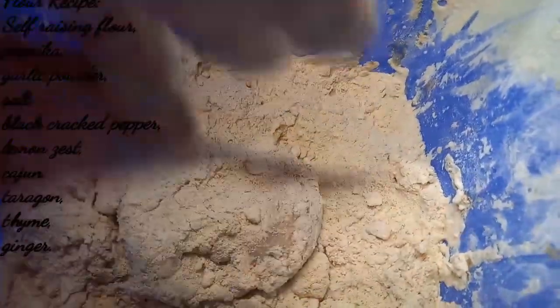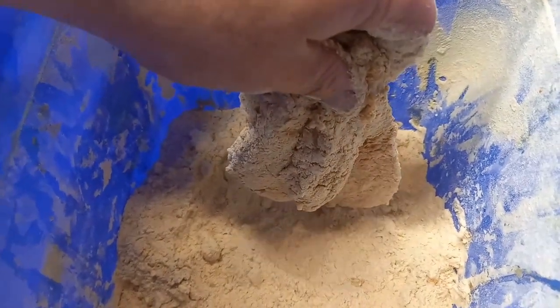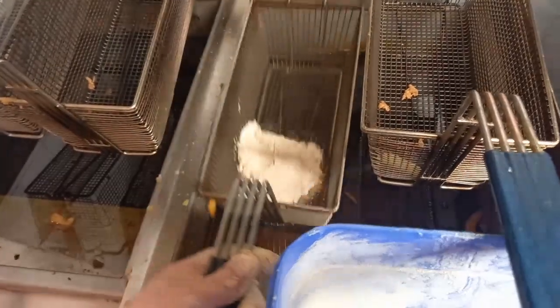What the buttermilk does, apart from softening your chicken, is it helps this crumb — this flour, or whatever you want to call it — stick onto your chicken. The chicken is all covered. The most important thing now is to get it into a preheated fryer. The fryer must be at about 180°. Shake off any excess, drop it into the basket.